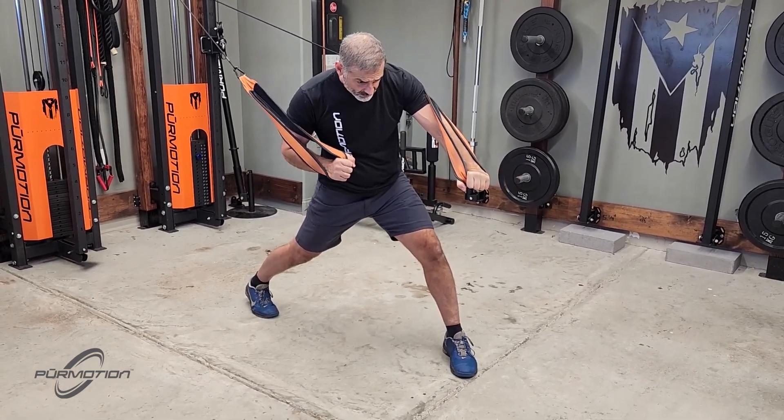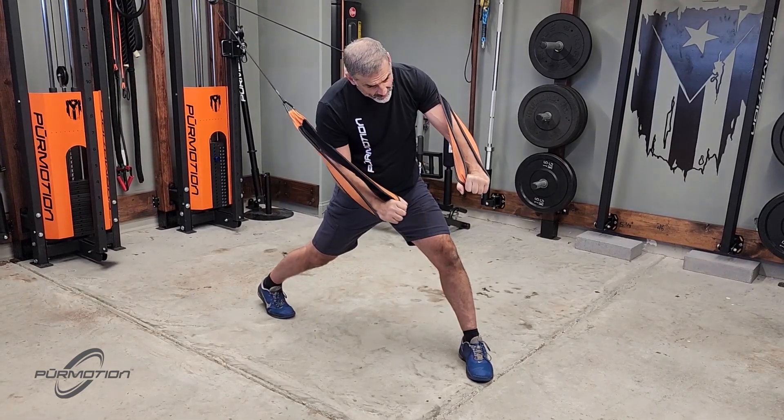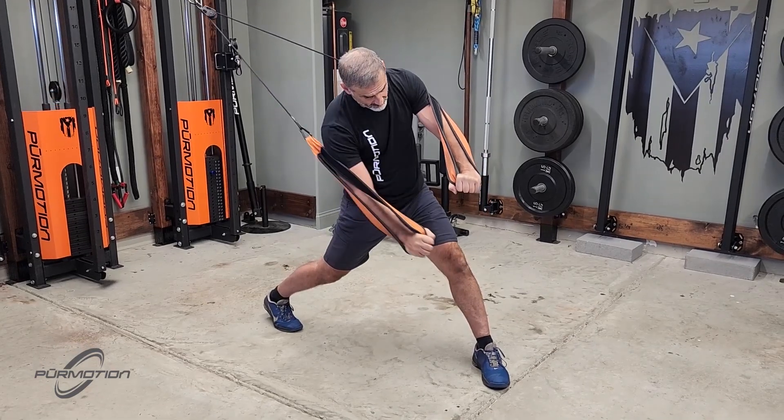This is your start position here. You lean towards the punching side and then perform the movement. You know you're doing it right because the ultra sling is always touching and rubbing your tricep, right here.